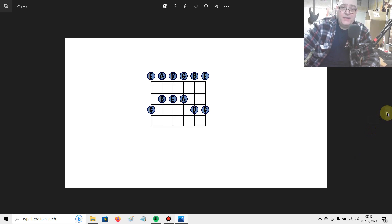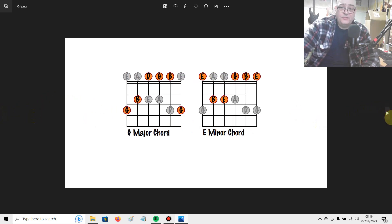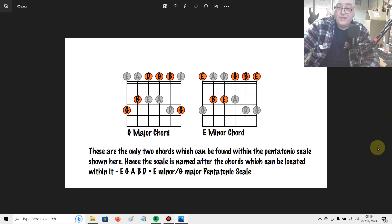If you stare at this pattern for long enough, you'll start noticing some chords in there. There's an E minor chord that reveals itself if you look for it, and also a G major chord. The point is that these are the only two chords which can be found within this pentatonic scale. Hence, the scale is named after the chords which can be located within it. So the notes E, G, A, B, and D are referred to as the E minor and/or G major pentatonic scale.